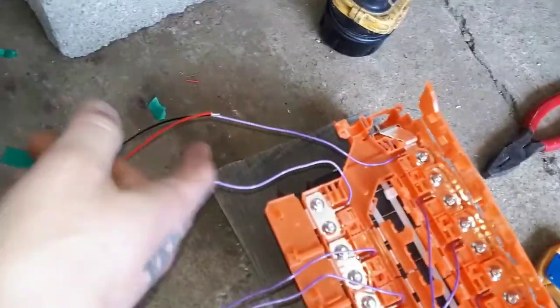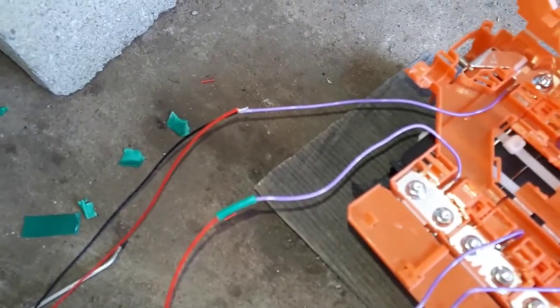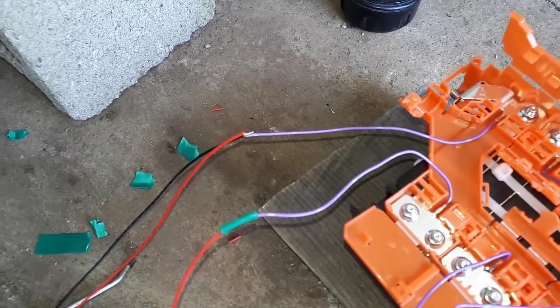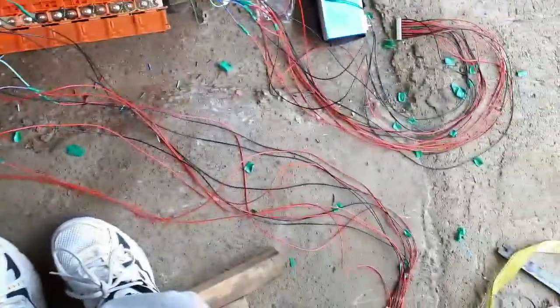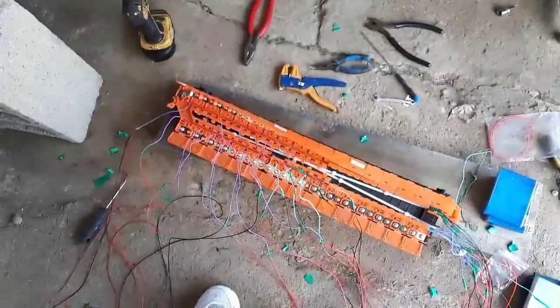So the last two of the small connectors here get tied in together and they go to the battery positive, because one is for balance and one is for power for the unit. So that's how she goes. She's all hooked up. I'm just going to run the wire management through the troughs and make sure nothing touches. No more sparks. Maybe a little cleanup and we'll continue on from there.